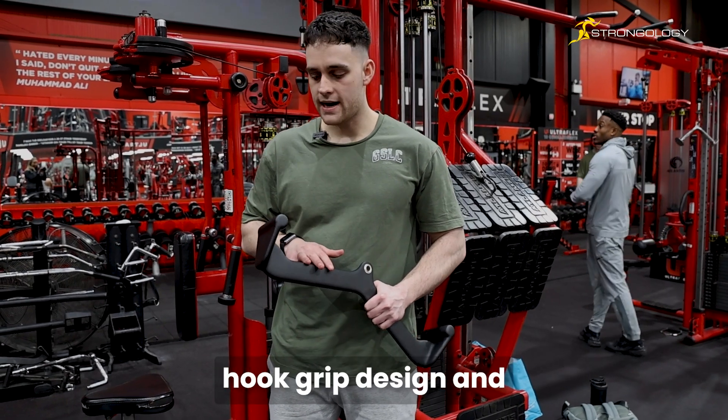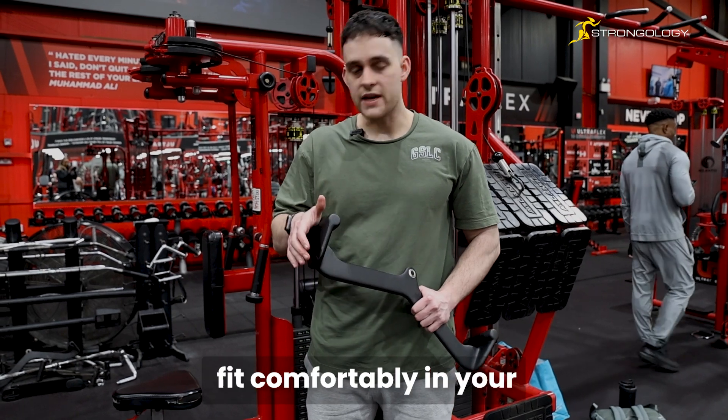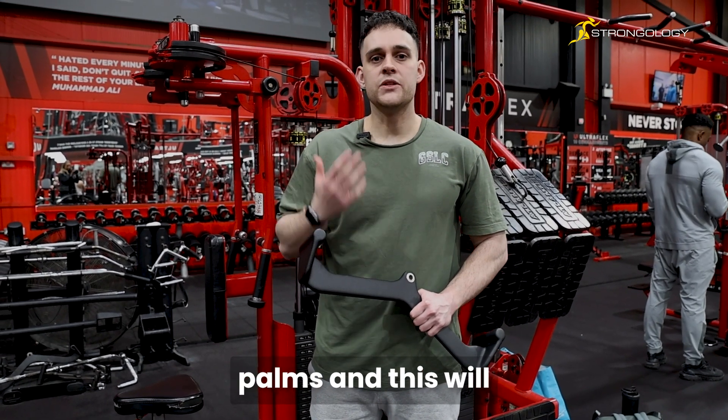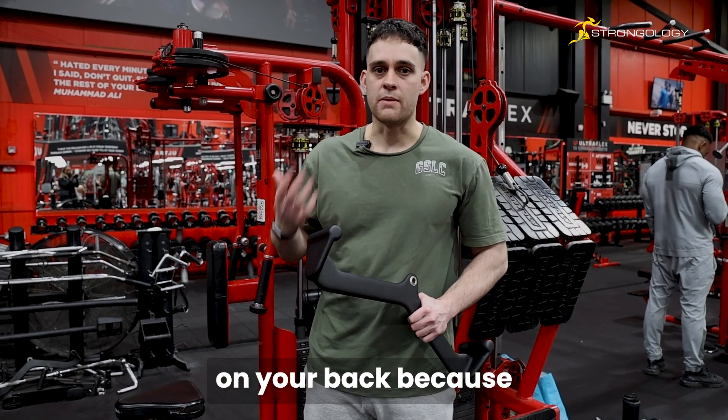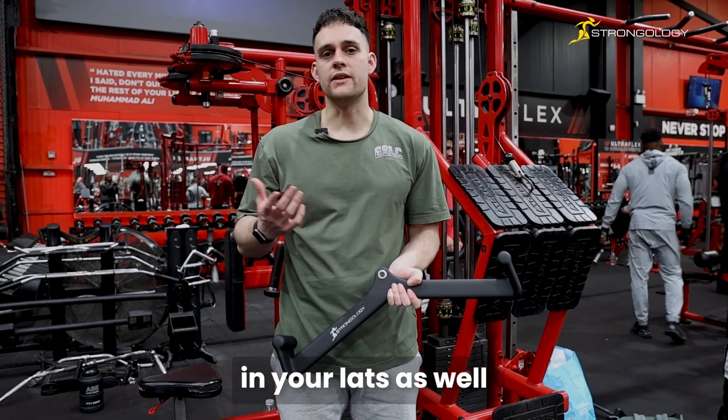Today I'm going to talk you through the hook grip design. The purpose of these grips is to remove forearm strain, fit comfortably in your palms, and create a better stimulus on your back because your forearms aren't starting to fatigue. The ergonomic design allows more stress in your lats as well as your upper back.